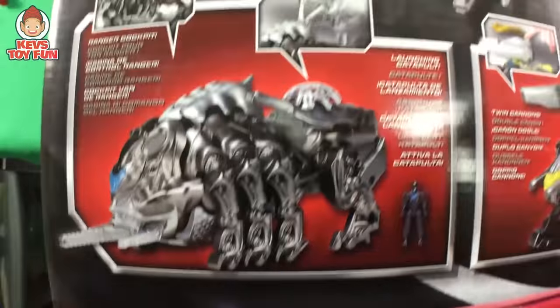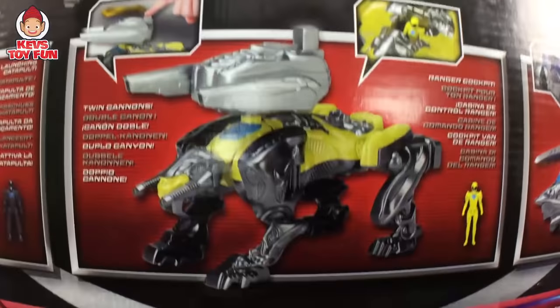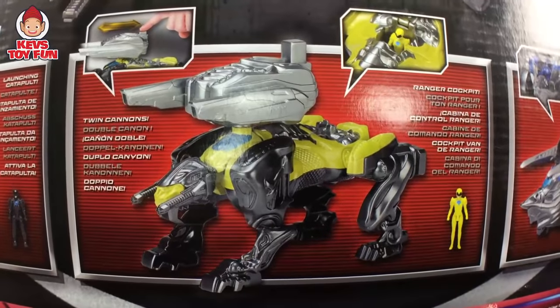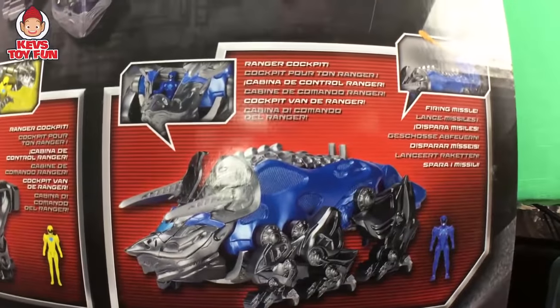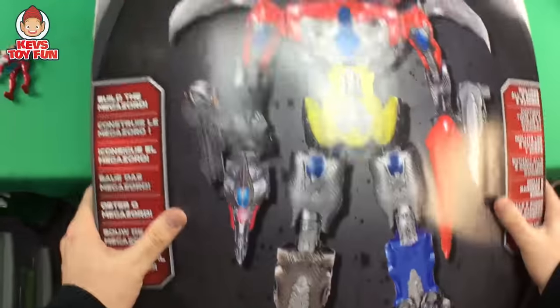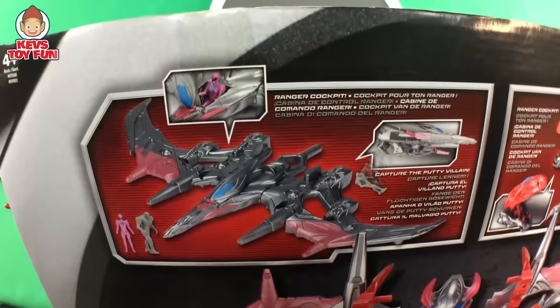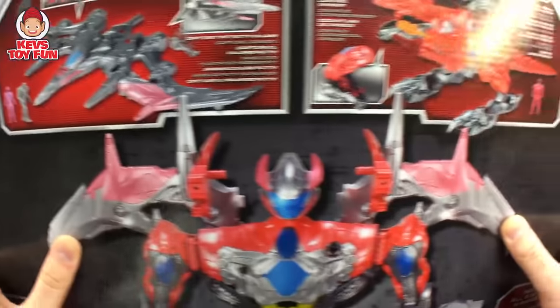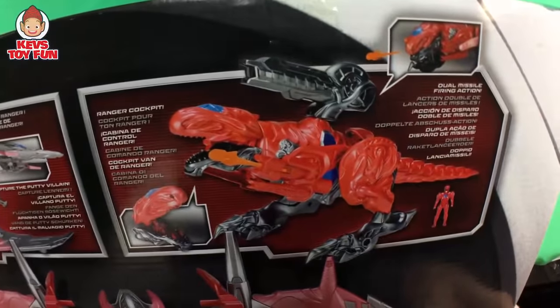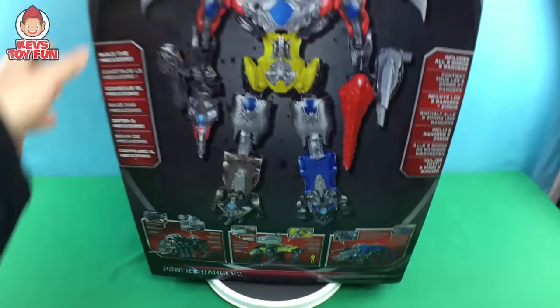Holy cow. So here's the Black Ranger and his Zord — so cool. Here's the Yellow Ranger and her Zord. Here is the Blue Ranger and his Zord. Pretty cool. You can buy these guys separately, but this all comes in one big kit. This set comes all together. Here is the Pink Ranger and her Zord. And I think it comes with a putty. And then here is the Red Ranger and his Zord.